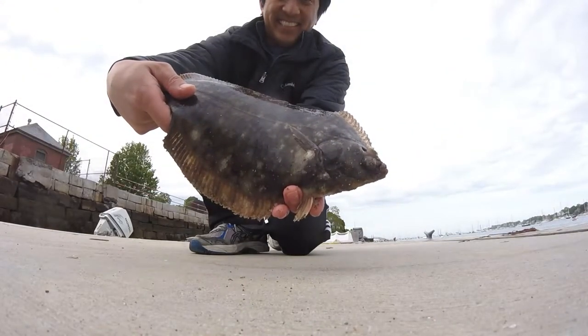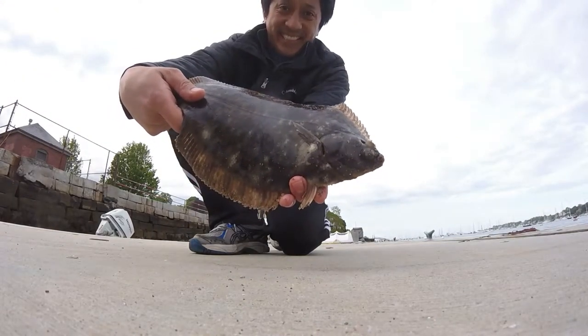Hi, this is Vil Ramos. Thanks for watching my channel. In this video I want to show you how I caught my first flounder.